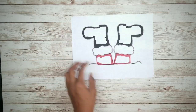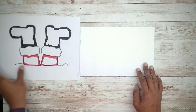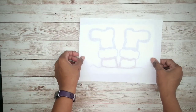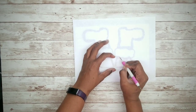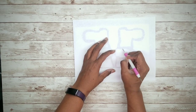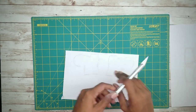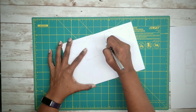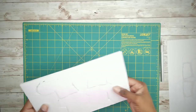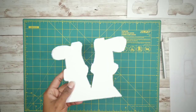While those dry, we'll work on our Santa. I found an image of Santa's legs on an internet search and printed them out. Grab your piece of foam board and lay the image on top facing down. Now grab your embossing tool — you can use a ballpoint pen as well — and trace the image onto the foam board. Some of the ink will transfer, making it easier to follow and cut out. Place your mat down, grab your exacto knife, and carefully cut the image out of the foam board.